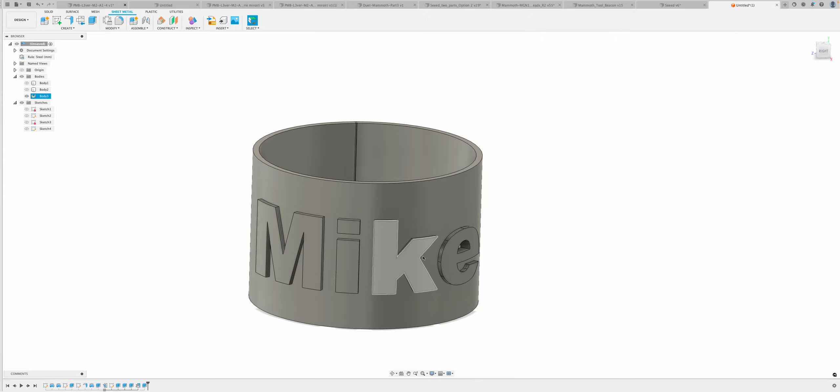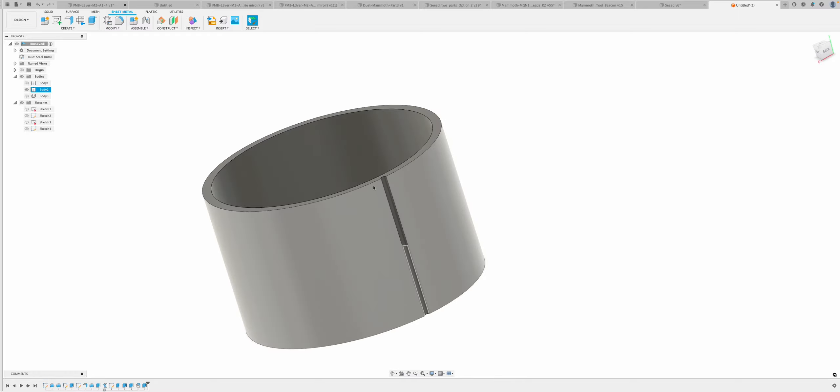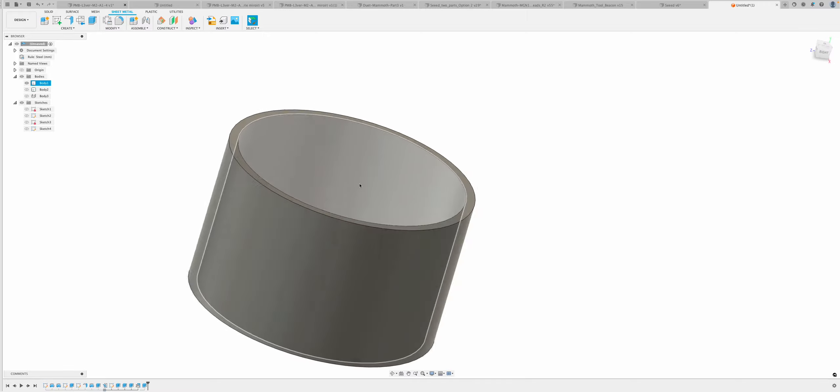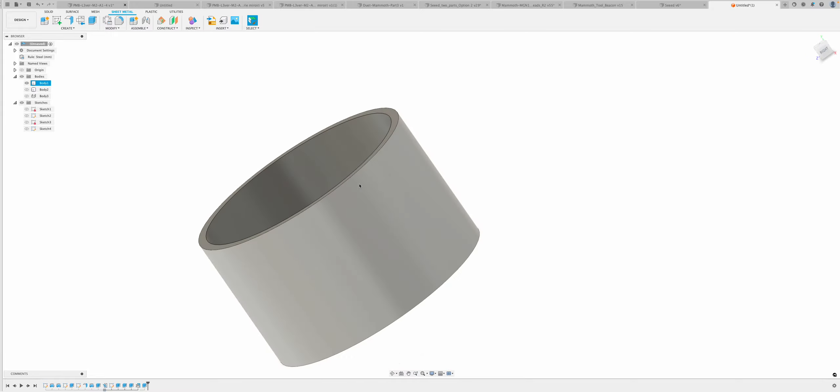The next step is to print all three together rather than separately. The sheet metal one is easy — the text faces the front. The second one is easy because the cut-out cavity goes at the back. Number one doesn't matter since the slicing software generates the seam itself. Then I'll show you the results after it's been printed.